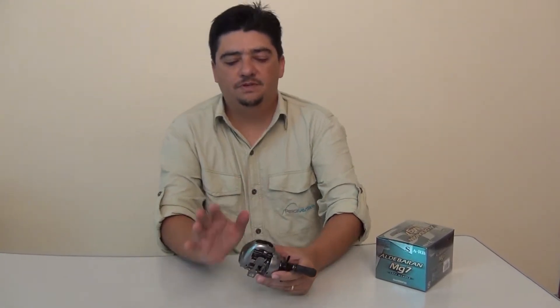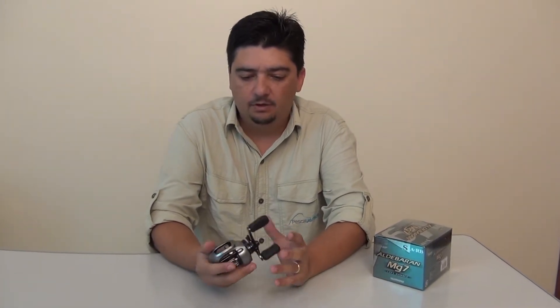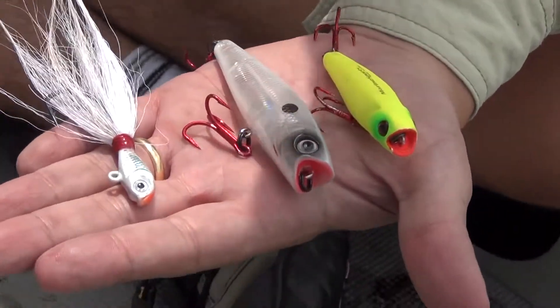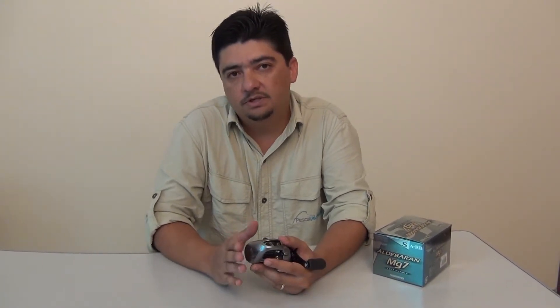Como vocês viram, já fizemos todos os testes e conseguimos até pegar um tucunaré. Os resultados: é uma carretilha excelente para pesca com iscas leves. Usamos iscas de 6,5 gramas e depois fui alternando, subindo até 10 gramas, utilizando isca de hélice. É uma carretilha específica para uma pesca leve — ela tem só 4,5 kg de freio, ou seja, o freio é baixo.